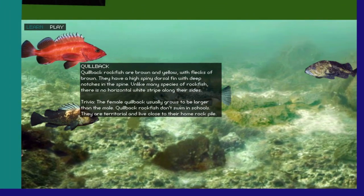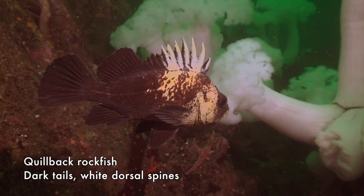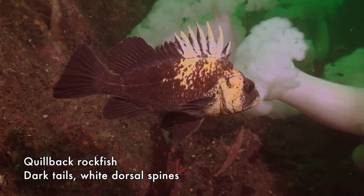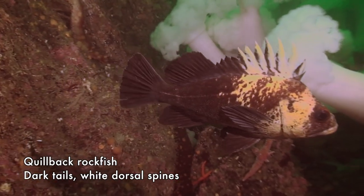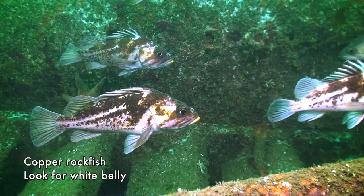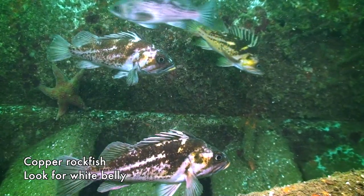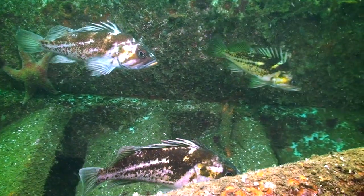Once someone tells you, it's pretty easy. Copper and quillback rockfish are both dark rockfish, but the whole back end of the quillback — fins and all — is completely dark. Copper rockfish are called white bellies in the US because they are the only rockfish with white on the belly. Once you realize that, it's easy.